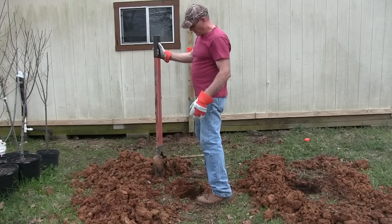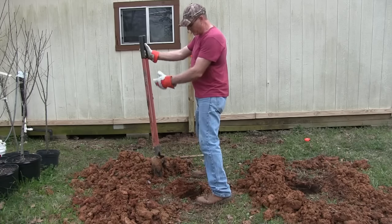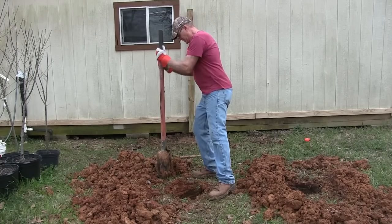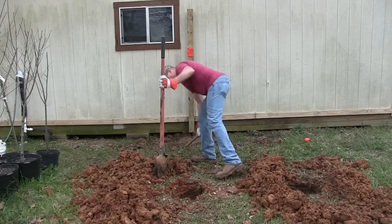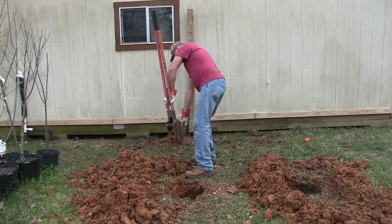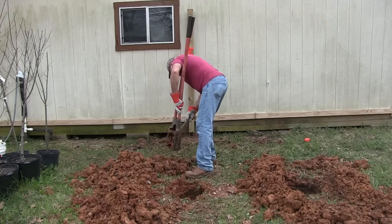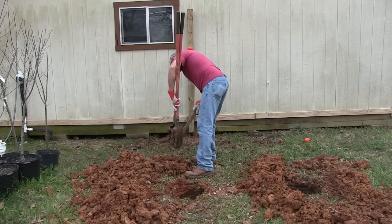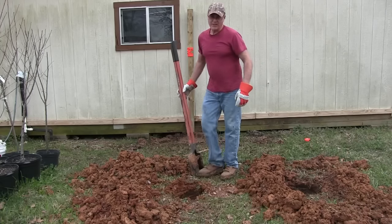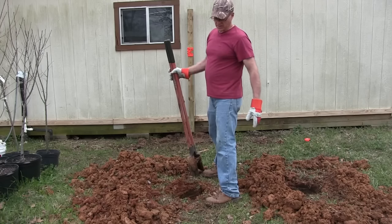I just got to clean the hole out. The only problem is clay — clay sticks to everything: the bottom of your shoes, your post hole digger. Thankfully I don't have to go that deep — maybe an extra foot I've got to take out with this.